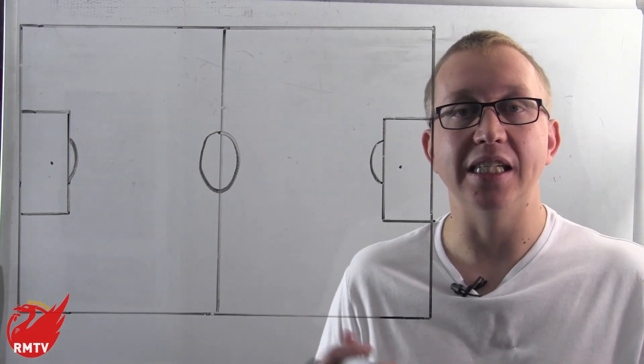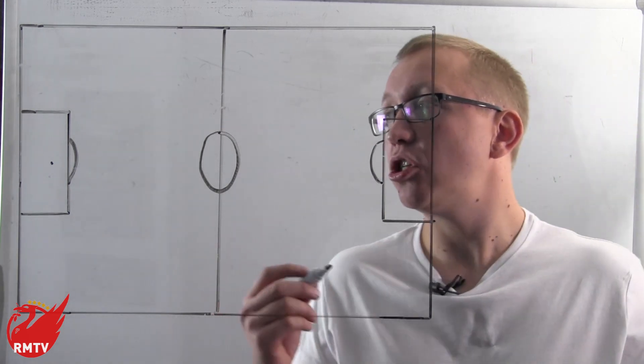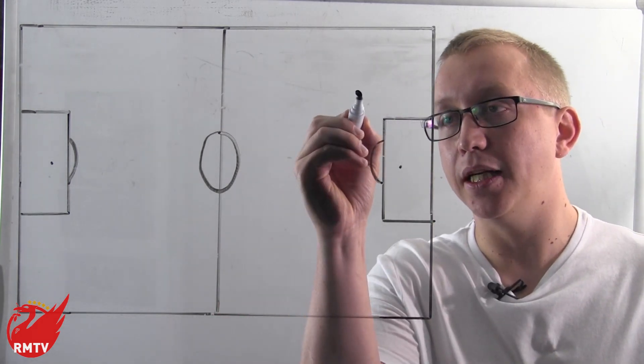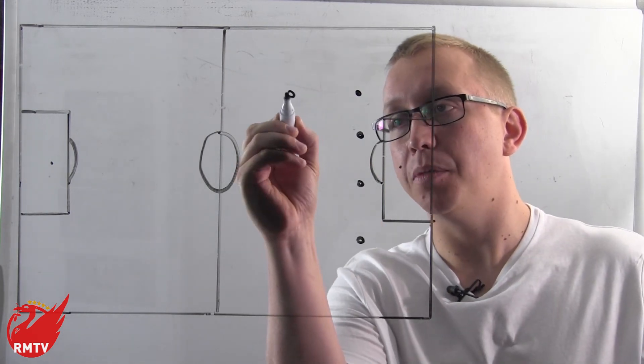To start off we'll give a little bit of a recap of what this leeway-oriented counter pressing, or gegenpressing, actually means. We're going to set up the opposing team in a 4-4-2 formation just for ease.